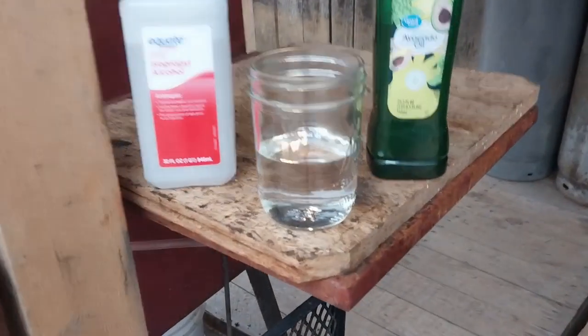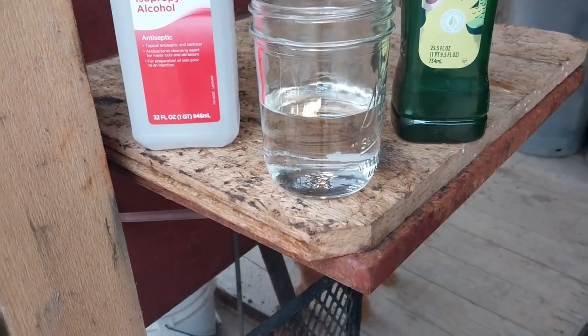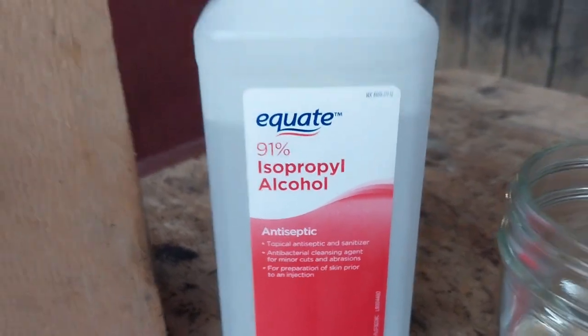And today is one more method. This is a very clean-smelling approach. You go to Walmart and buy this — don't buy the 70%, buy the 91% isopropyl alcohol.